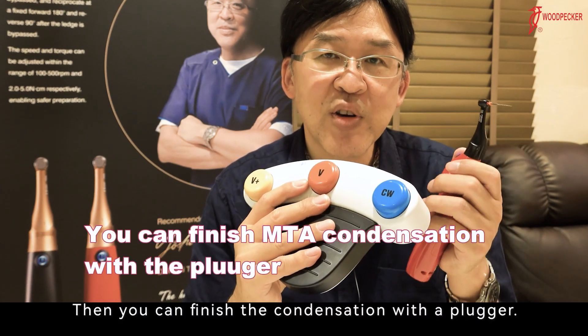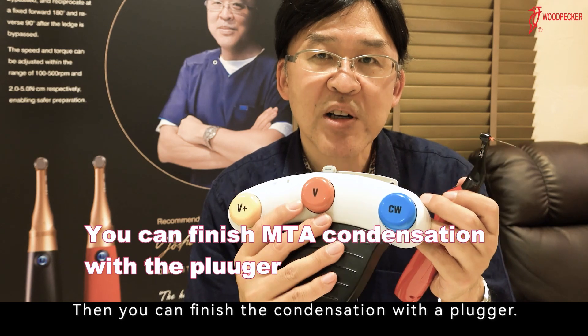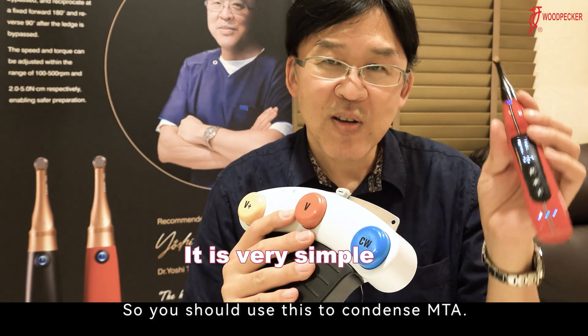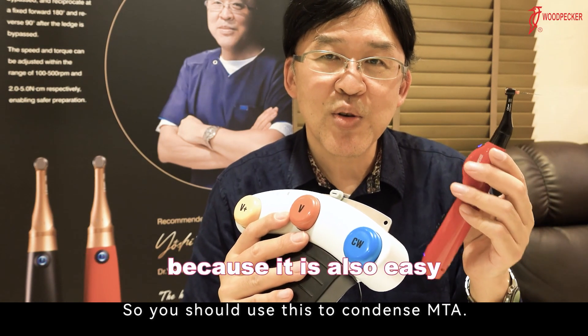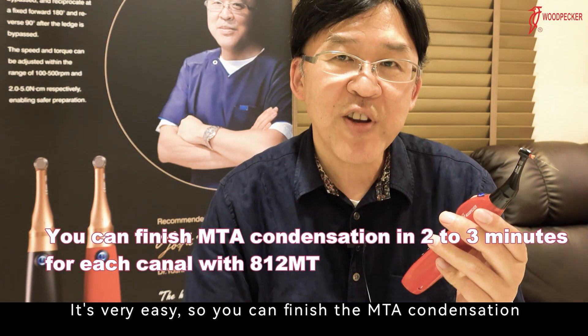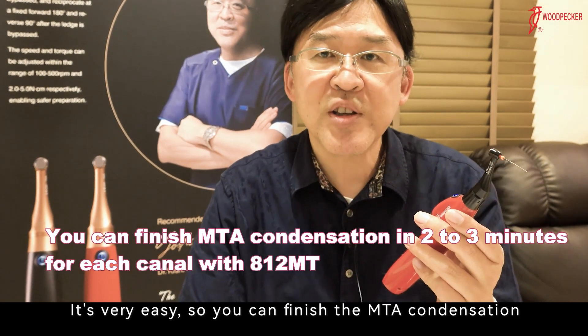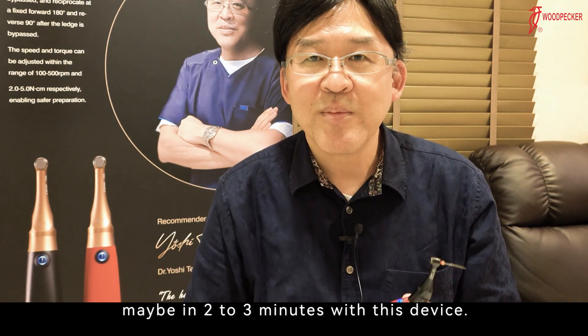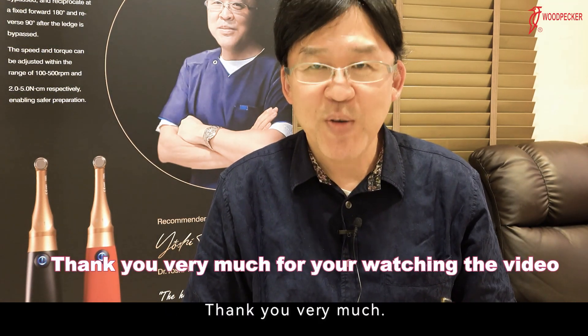Then you can finish the condensation with a plugger. So it's very simple — you should use this to condense MTA. It's very easy. You can finish the MTA condensation maybe in two to three minutes with this device. Thank you very much.